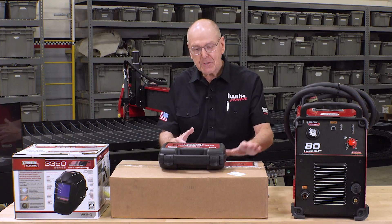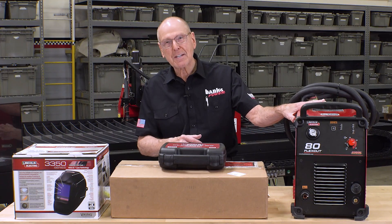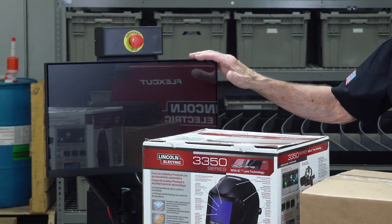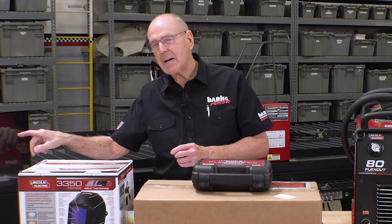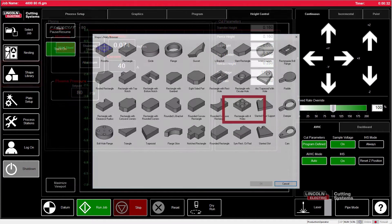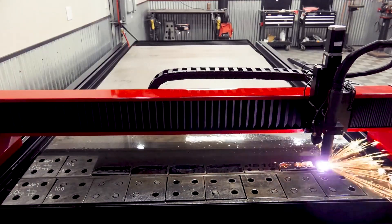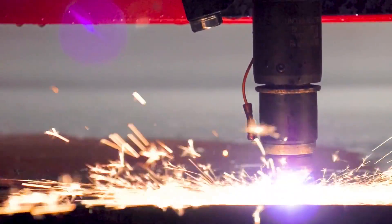So once we got the plastic off, here's the goodies we found underneath the table. This is the brains right here, and this on-screen setup is money. It allows you to draw a part on this screen — it's got all kinds of shapes already in memory, so you can pick a shape, add your dimensions, and you're done. You're not tethered to a CAD designer. Your fabricator can be out here designing his own part on this screen independent of the CAD group. That's pretty cool. This is the brains.